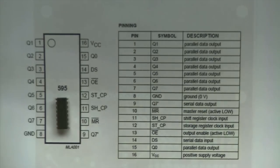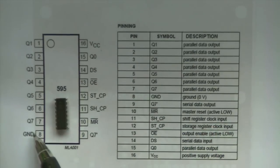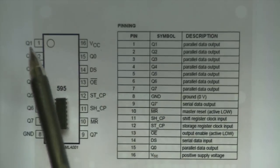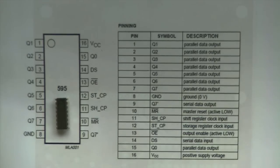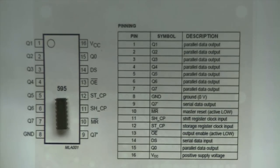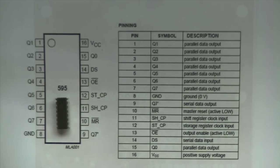The pinout of the device looks something like this. It's pretty standard for all 595 shift registers regardless of manufacturer. You have your power on pin 16 and your ground on pin 8. Then you have your parallel data output pins Q0 through Q7. Like most things with microcontrollers, the index goes from 0 to 7, which is an 8-bit port.